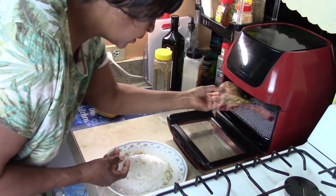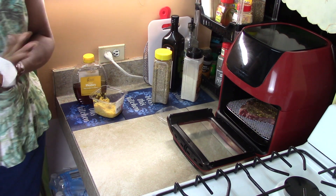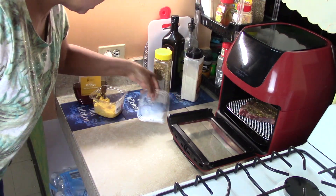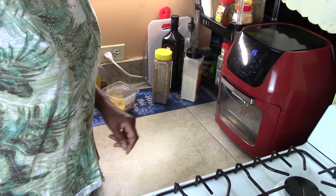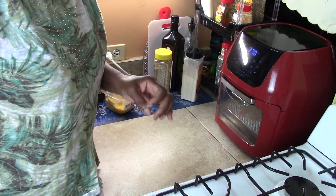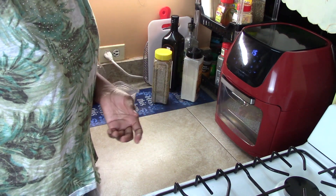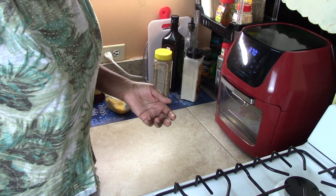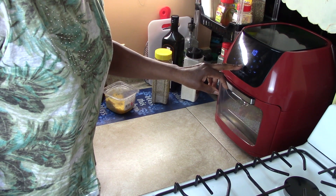We're going to put it right into the air fryer. I'm going to turn the air fryer on. We're going to cook it on 370 - a high temperature. Because steak is something that you don't want to cook slow; you really want to cook it fast because it doesn't require long cooking. We're going to start with 10 minutes and then I'll check it out.